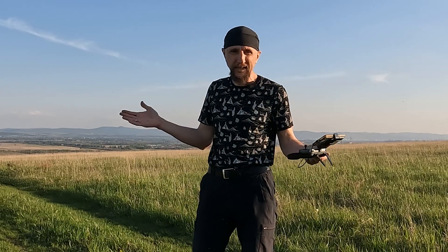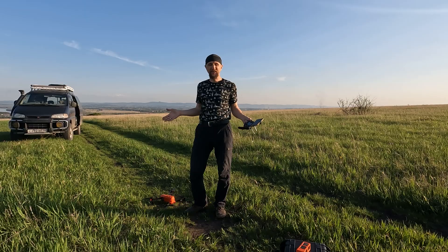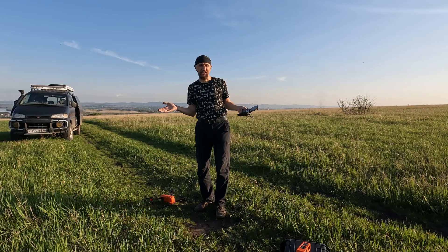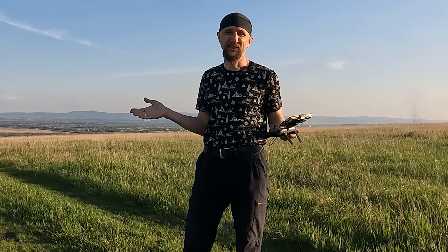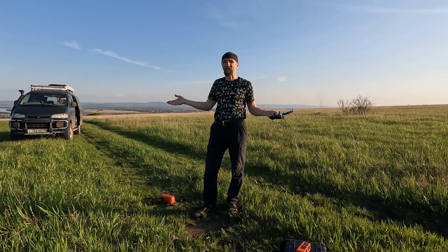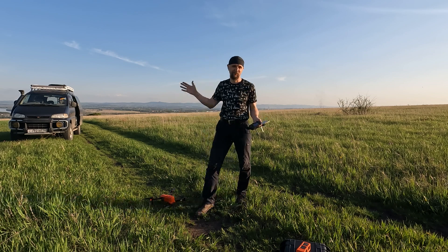So what can I say? Fly safely, introduce your children to flying, but don't leave them alone in this hobby. Supervise, teach, advise, and protect. That's all — until next time, bye!